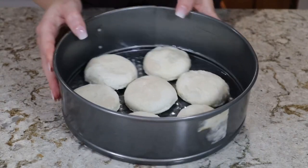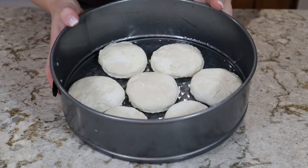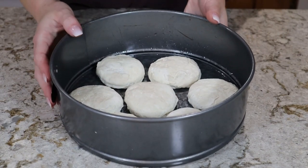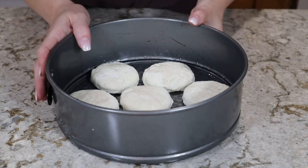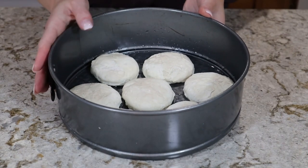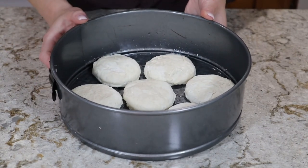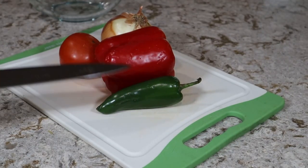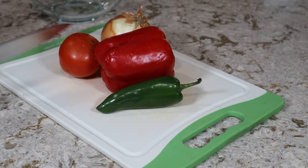First things first, I'm going to bake my biscuits. I've put seven biscuits in a springform pan oiled with a little bit of vegetable oil — you can brush the tops with butter if you want. I have my oven preheated to 400 degrees and I'm going to toss these in for about 20 minutes. While the biscuits are cooking, I'm going to go ahead and finely dice all of our vegetables.